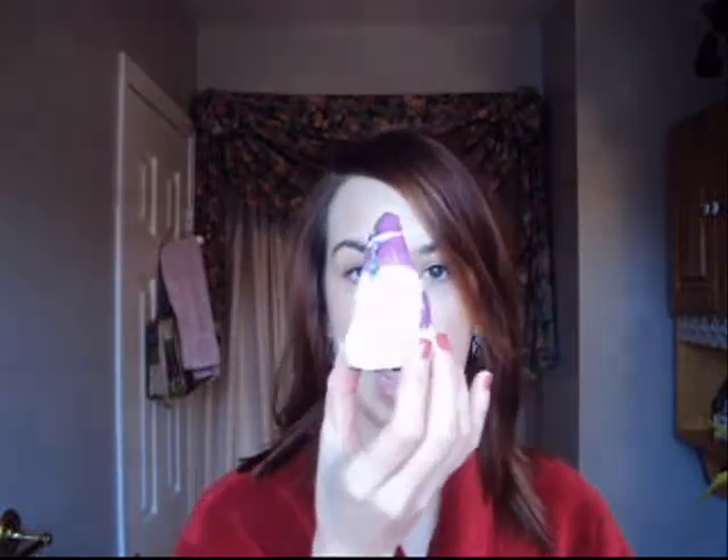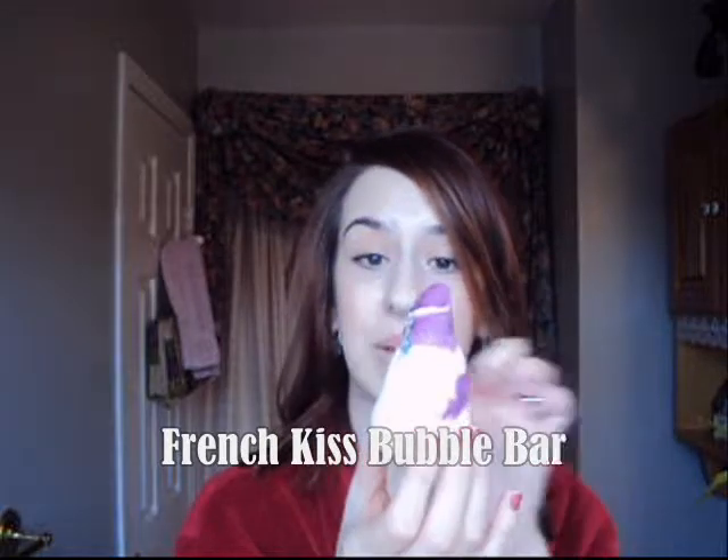Last but not least, we've got a bubble bar. This one's shaped like a little Hershey's Kiss, it's got a swirl of purple or pink depending on which kind you pick, and a long sprig of lavender which floats in your bathtub. This one smells probably the most like lavender — it's really, really rich, it's really nice and you don't need to use the whole thing so you can get your money's worth out of it. You can break half of it or three quarters of it off and just crumble that under running water, which I'll show you.